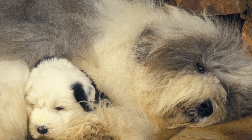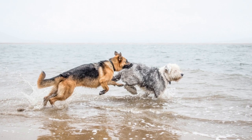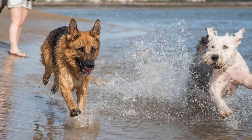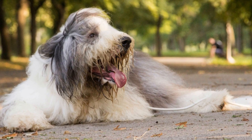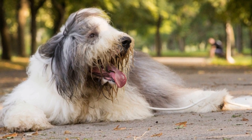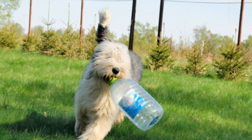Exposure to different environments. Familiarize your Old English Sheep Dog with different environments to help them adapt to new surroundings. Take them for walks in different neighborhoods, parks, and busy streets. Introduce them to various stimuli such as bicycles, cars, and loud noises. Gradually increase the difficulty level as they progress, ensuring they are comfortable and confident in different situations.